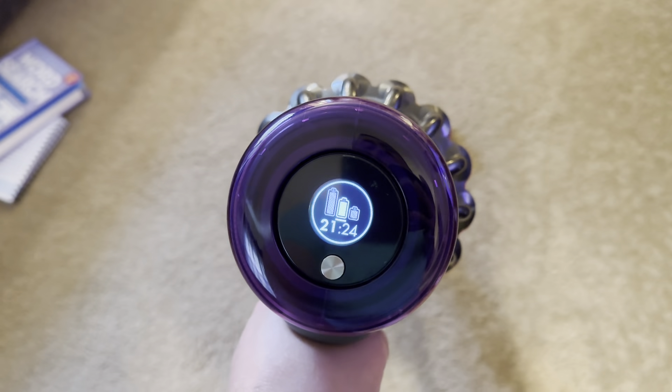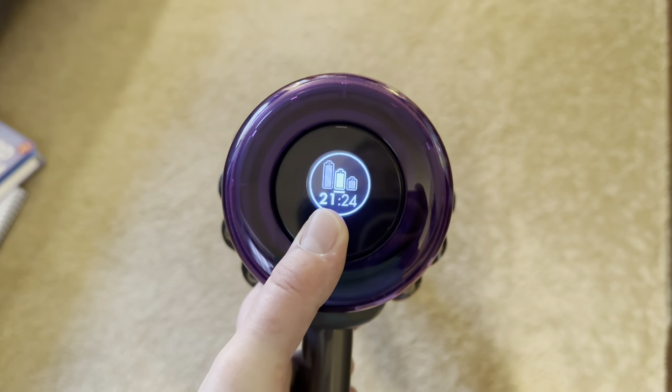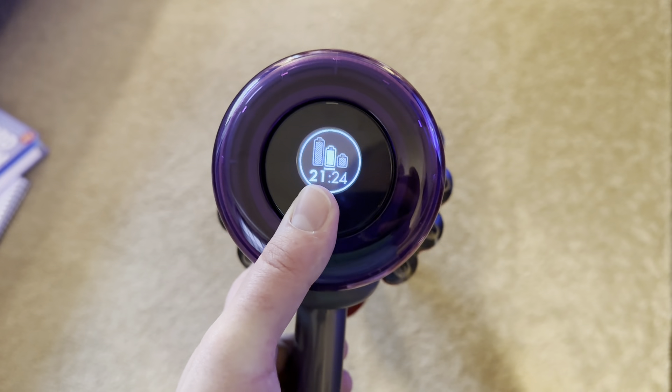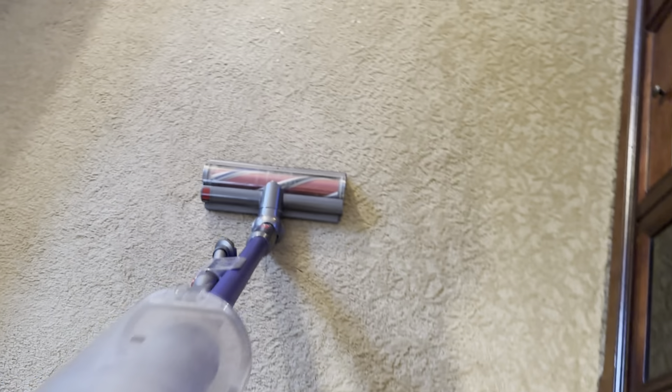We're on medium/auto mode, so it's automatically ramping up power. I can tell because it's displaying a runtime of only 20 or 21 minutes — which matches what the runtime was when we were in carpet cleaning mode.